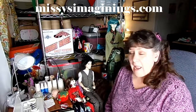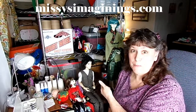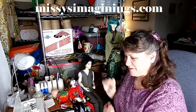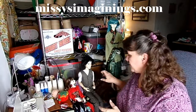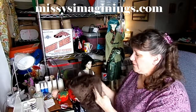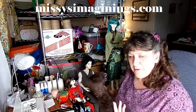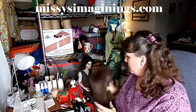Welcome back to Missy's Imaginings! I'm Missy, and as you can see my David Tennant doll has been put back together. I just haven't got his hair done today, so I thought that's something we could do here on the video. I used the fur that I talked about in the last video and cut out the pieces, and I thought it'd be fun to let you see how I put a wig together.